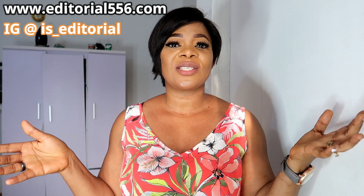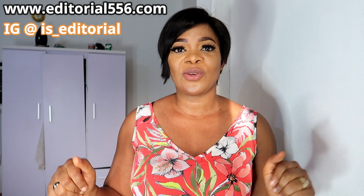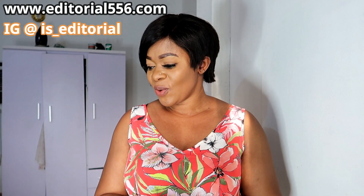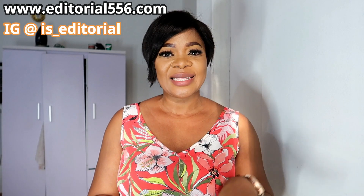That's it — I'll see you again in my next video. Don't forget to give me a thumbs up, subscribe to my channel, share this video, and I'll come your way again. Bye guys!